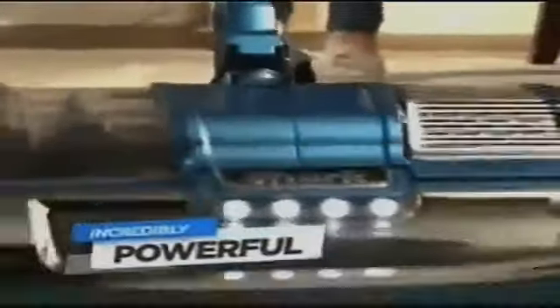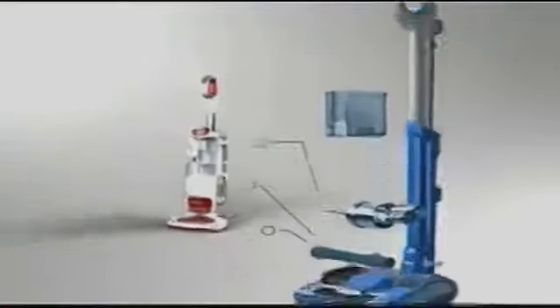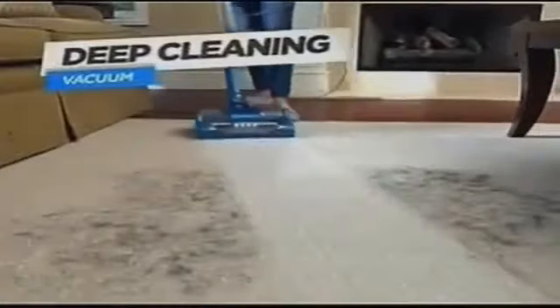How did Shark create a vacuum so incredibly powerful and yet so light and convenient? They started with one of their most powerful full-size uprights and brought all of that incredible deep-cleaning power right down to the head, creating a deep-cleaning tube that is shockingly lightweight in your hand and exceptionally maneuverable.